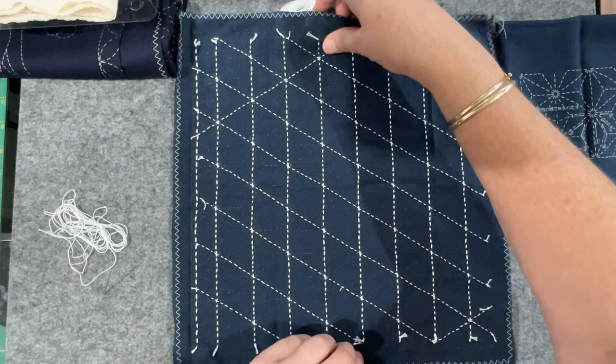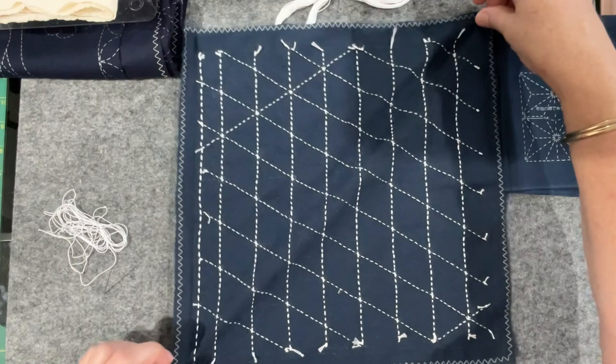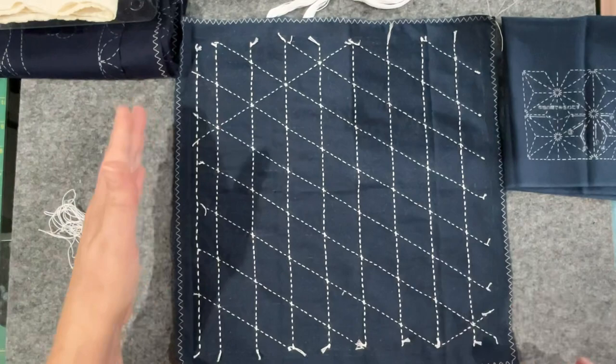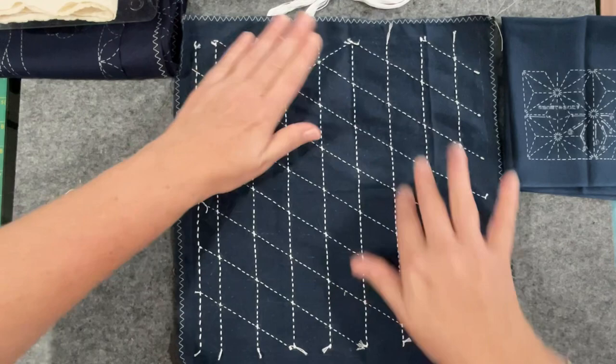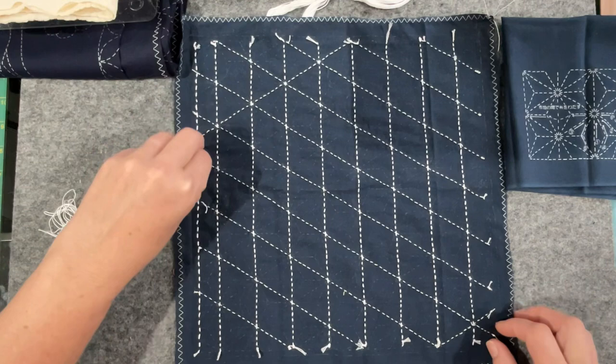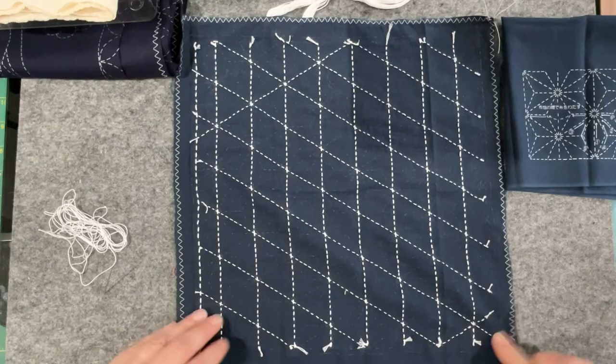These diagonal lines were a little trickier to do because we're now on the bias. You know how fabric — if you pull it one way it doesn't do much, but if you go to the opposite corners you get that bias. Well, my stitching was on the bias, so I had to be careful because it was pulling the fabric while I was pulling the thread. I had to get the piece down on a surface and make sure everything was seated properly. I can already see this one isn't as good as it could be — there's a little bump of thread there.